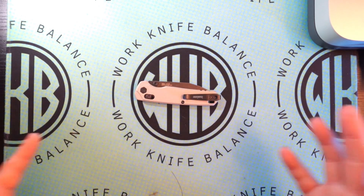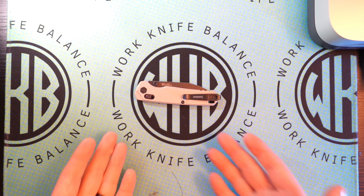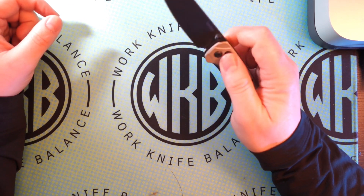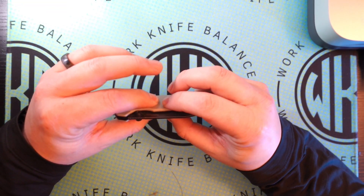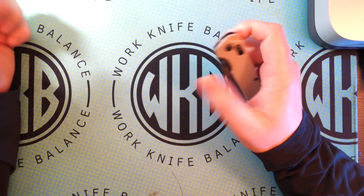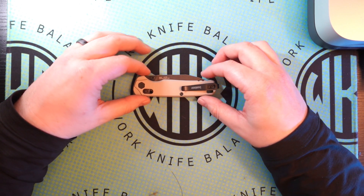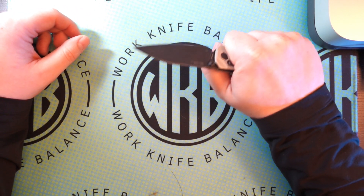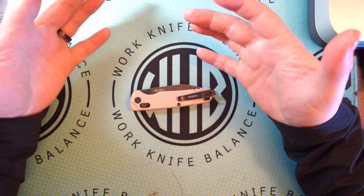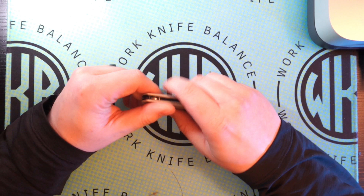The only other Magna Cut blade bar lock under $200 I have is the Hogue Deca. It doesn't come with aluminum scales and doesn't have quite the same fit and feel — it's fantastic, I really like it, but it has FRN and it's a little bit flimsy. It goes anywhere from $130 to $160 depending on when you pick it up. So for an extra $40 to $70 bucks, you've got yourself a much firmer, sturdier bar lock knife with a really nice bar lock and still a Magna Cut blade for $200. That's absolutely ridiculous — I commend Kershaw for doing that.